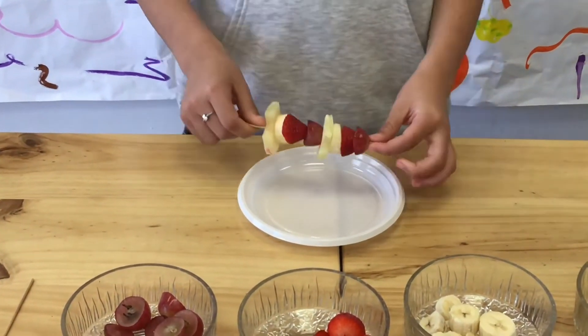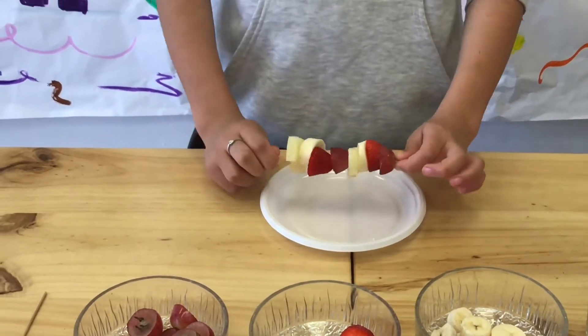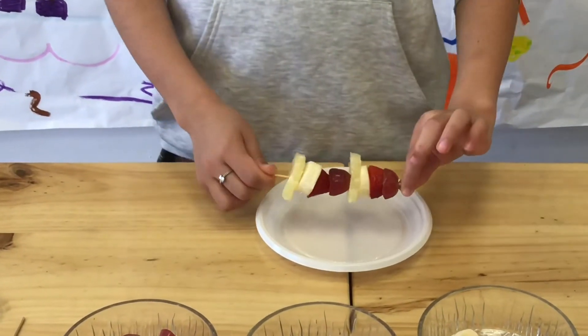Now the fruit kebab is ready to eat. The fruit kebab is perfect for a summer day.